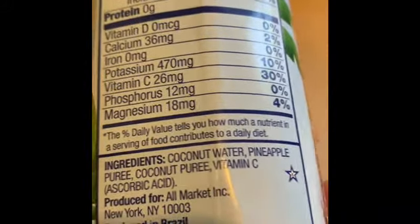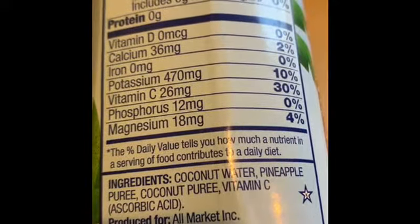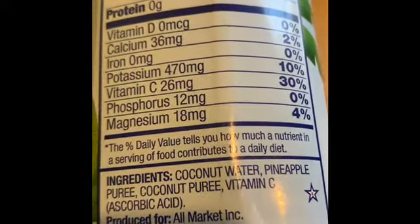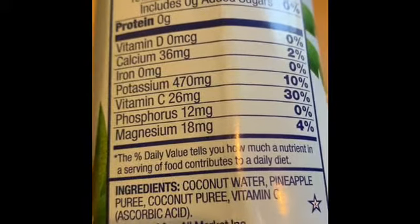Ingredients: coconut water — as we suspected — pineapple puree, which is blended pineapple, and coconut puree, which is blended coconut. They usually add water to it to make it a mush.